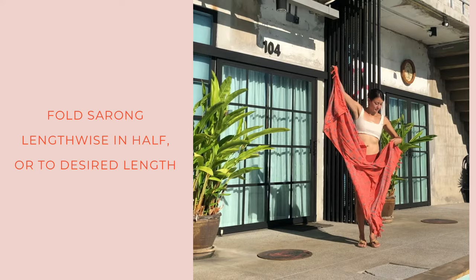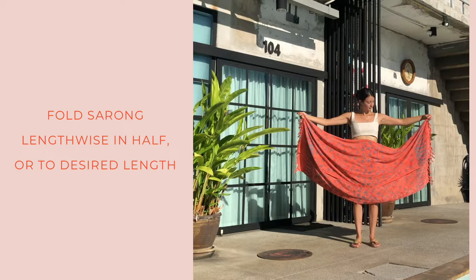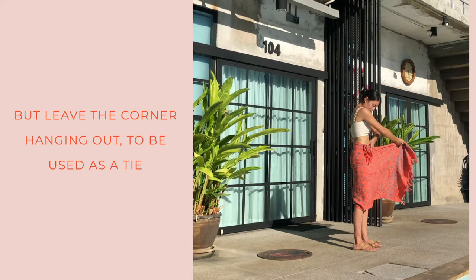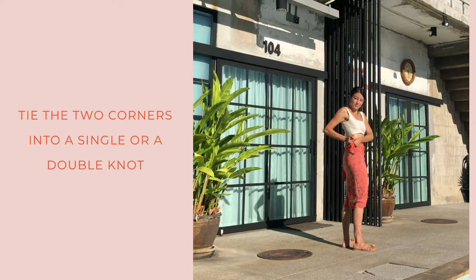Next is the tight knot — the mid-length skirt. Fold the sarong in half or to your desired length. Like before, you'll wrap one side but leave the corner hanging out, then wrap the other side around and tie the two corners into a single or double knot.